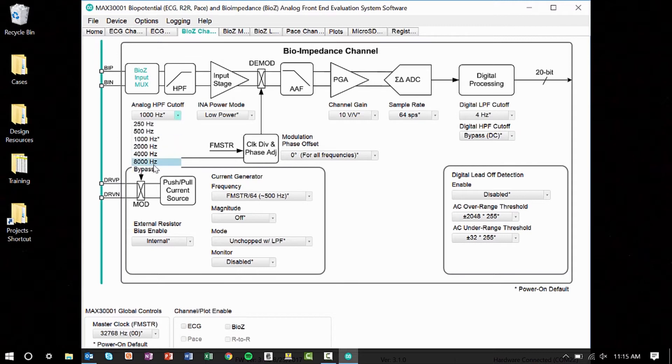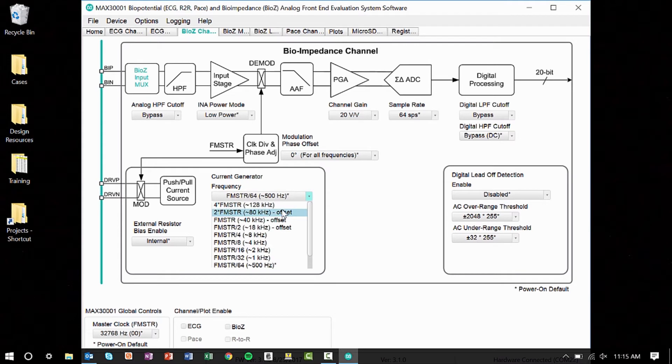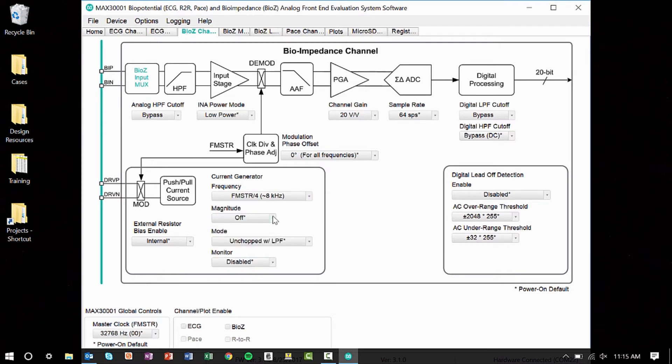Bypass the analog high-pass filter, set the channel gain to 20, and bypass the digital low-pass filter. Set the current generator frequency to 8 kilohertz, the magnitude to 8 microamps, the mode to chops with resistive common mode, and finally check the BioZ box at the bottom of the page.